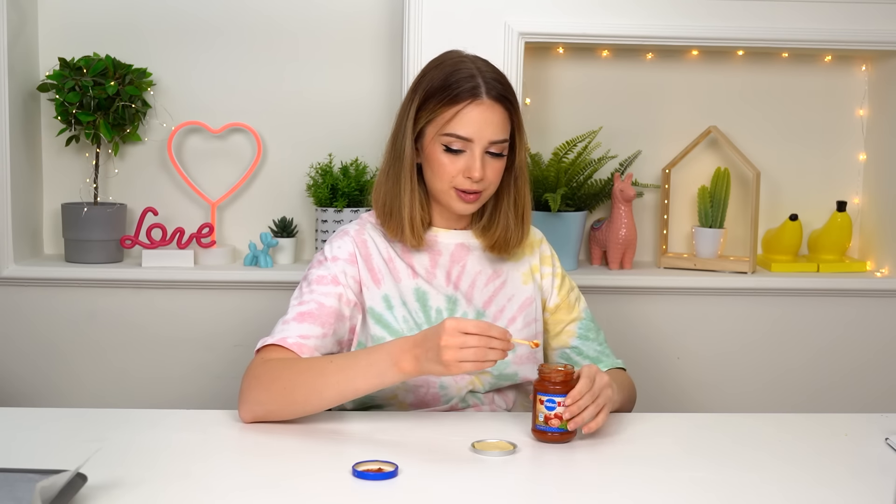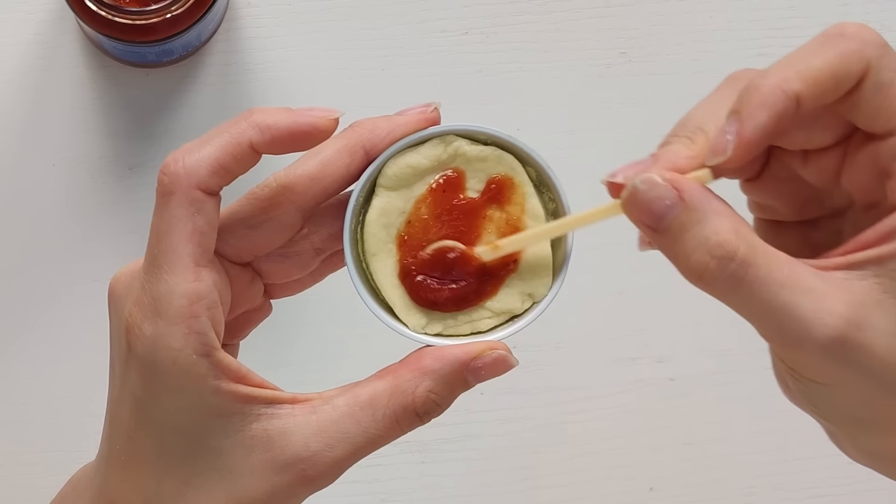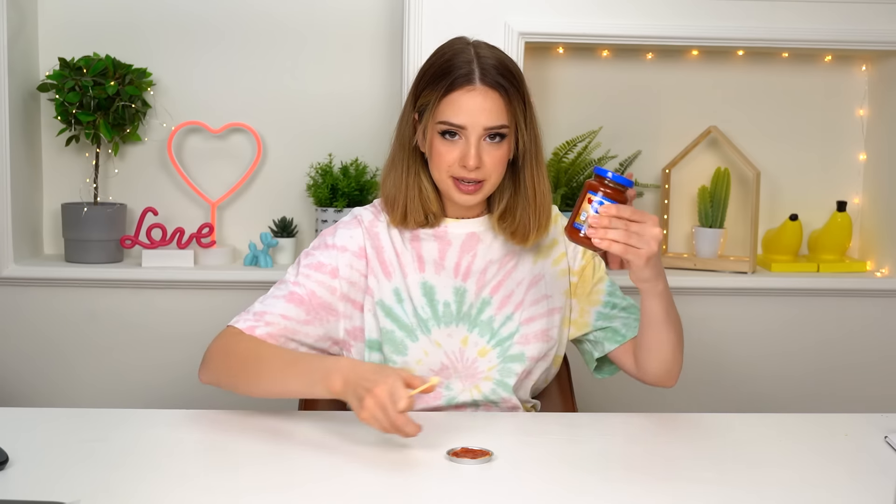Working out is really showing results — I'm kidding, I don't work out. Well, imagine if I did. This is so adorable, I can't! This is the tiniest pizza I've ever made. I'm so proud of this. My pizza will literally be the size of the lid of that pizza sauce jar. How cool is that?